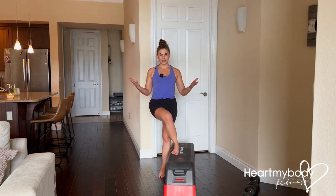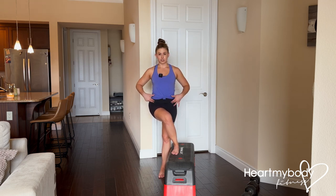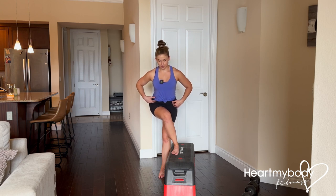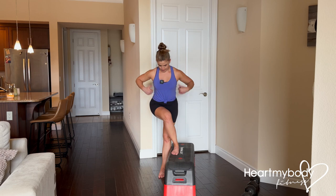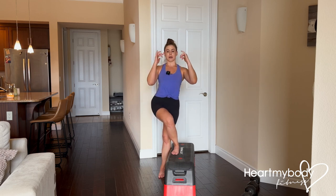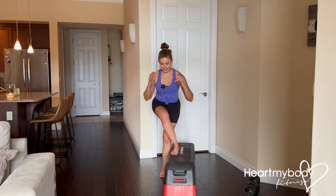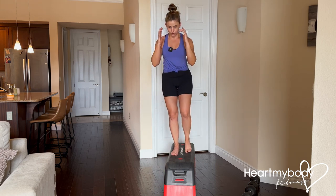Now that we've got the form down with a low step, let's add height to the step. I've made this step taller, and one thing I didn't mention before is I do want to hinge at my hips a little bit, like I'm in a squat position, because it's going to make it a lot easier than if I was trying to stand all the way up. So hinging forward just a bit, we're going to press through this foot and drive it up.